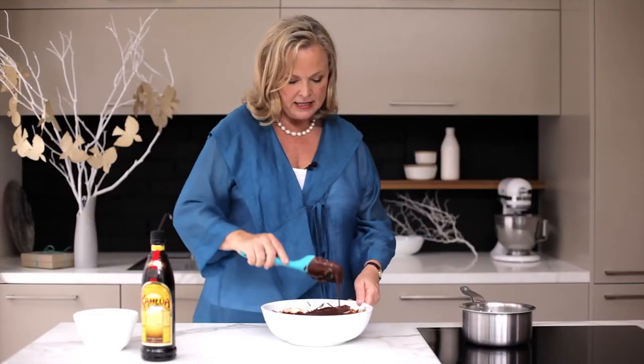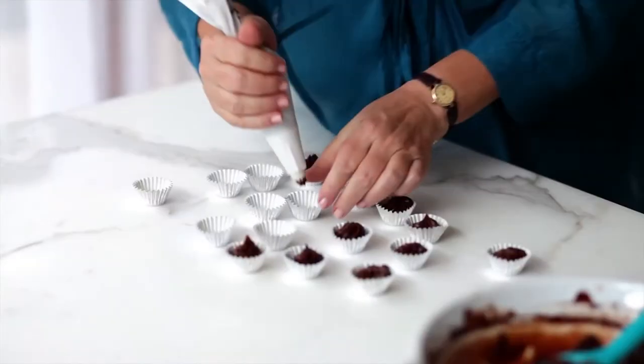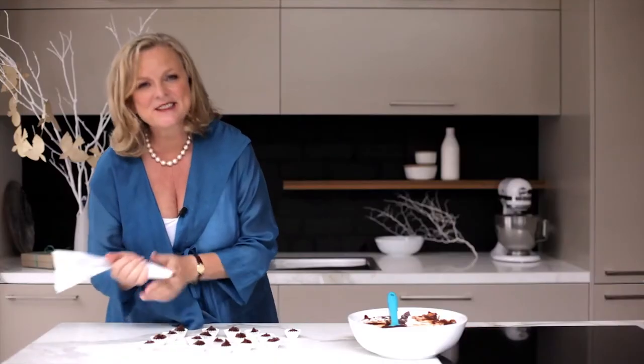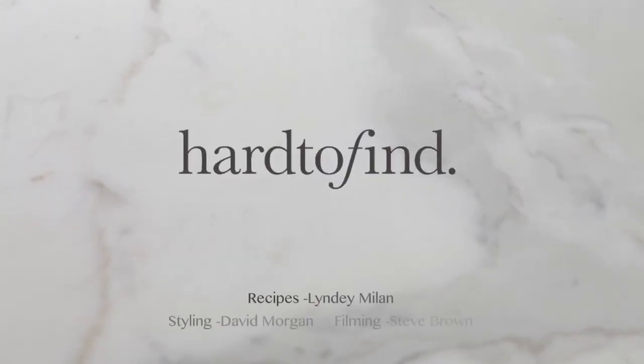We just need to let that cool a little bit more so that it's thick enough to pipe. And that's all there is to it. You can dust them with some cinnamon sugar or a little bit of cocoa, or you can leave them just as they are. But just be sure to have a very Merry Christmas!